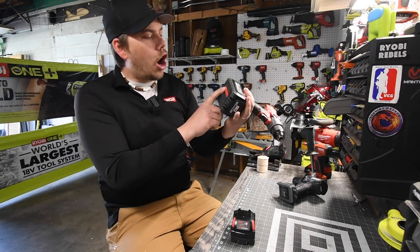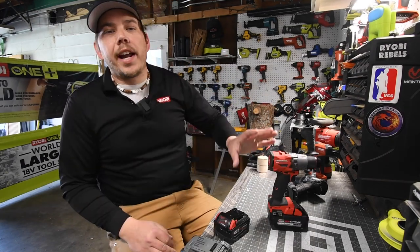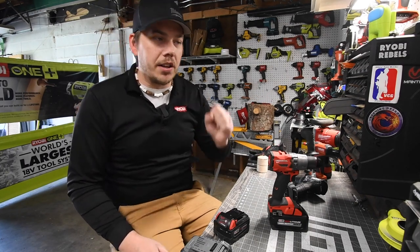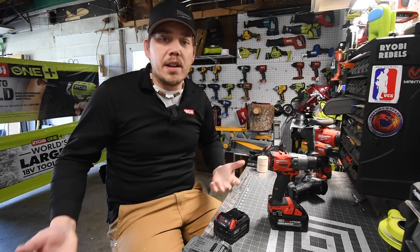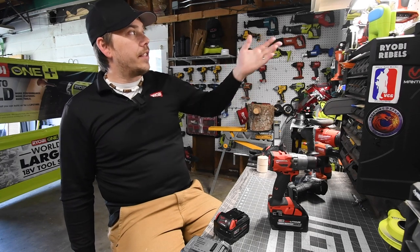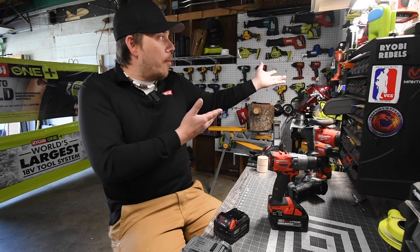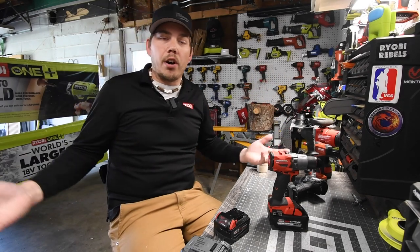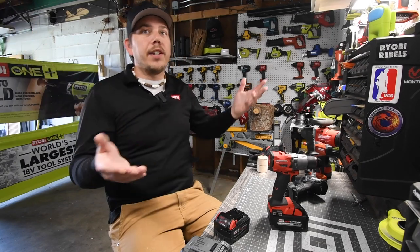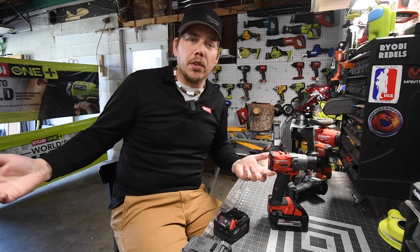This 6 amp hour high output battery is 108 watt hours, and this one is 120. This channel does not test equality because no company is actually equal. Technically, I should never compare Cobalt against DeWalt, Ryobi, or Makita, because Cobalt is 24 volt and the rest are 18/20 volt. I should never compare Hilti against Ridgid or DeWalt because Hilti is a 22 volt tool.